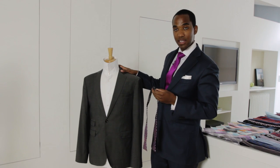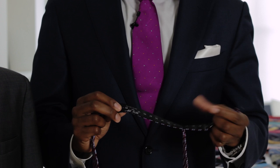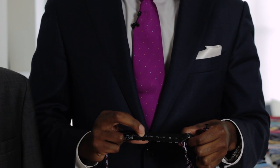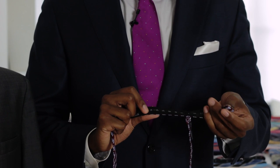For example, our friend here has a collar size of 15 and a half. So on this bow tie, we're going to find 15 right here, and then go up to a half right there. Then we're going to fit this tab into the notch at 15 and a half.